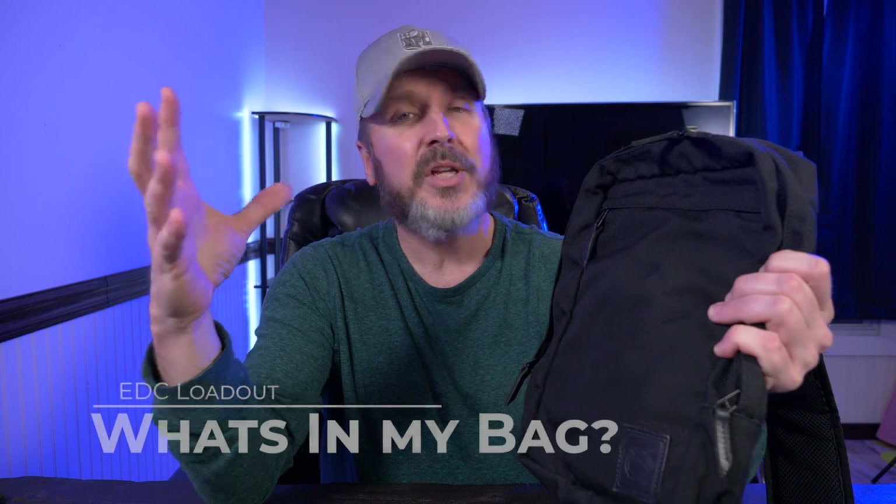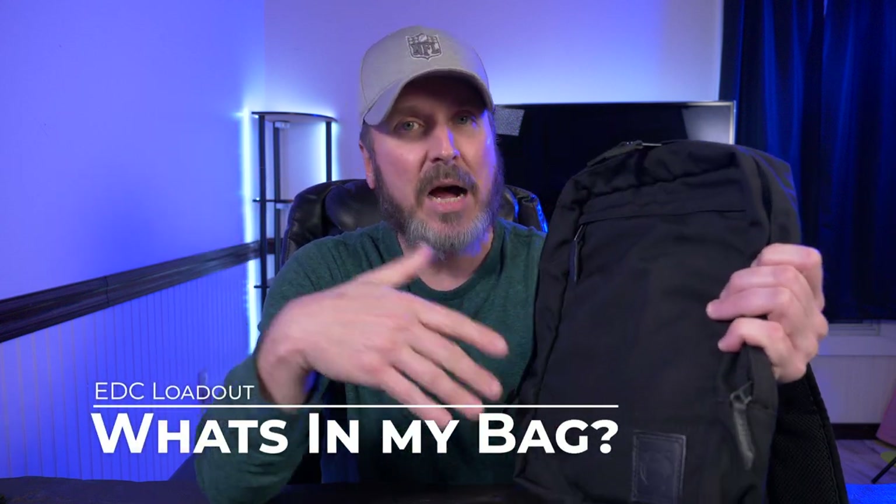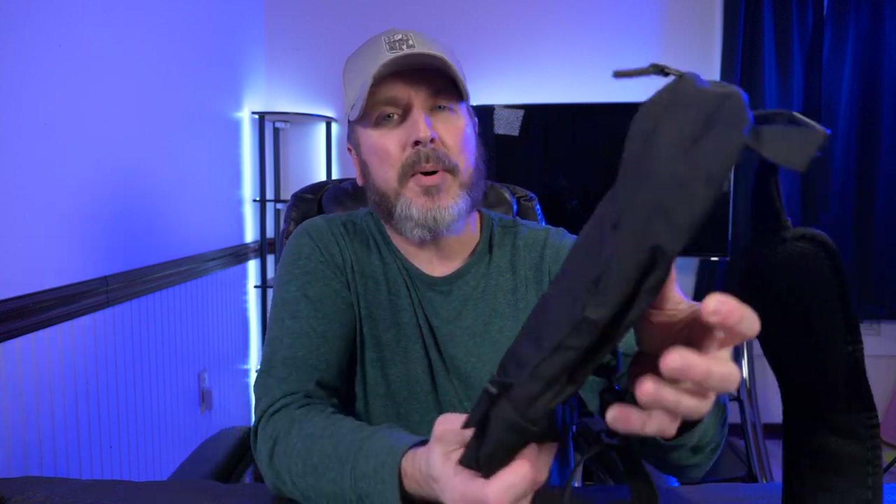Welcome back. This video was originally going to be just a review on the Nutsack sling bag, but I thought it'd be way more interesting to actually show you guys what I carry in this and how I've been building it out. I don't do a lot of bag content on this channel, but I love bags. I have bags everywhere. So when I saw Nutsack made a sling bag, I had to buy one.